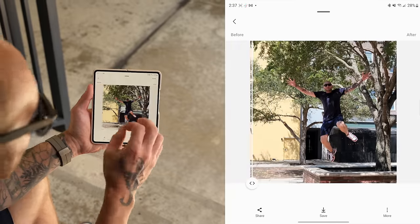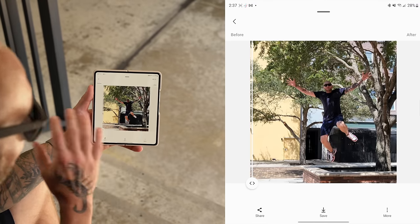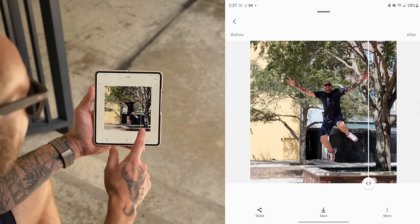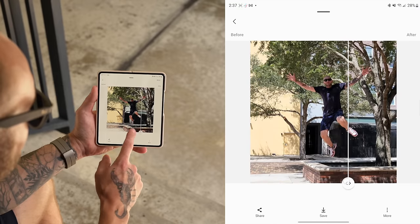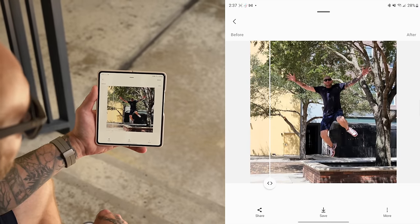Honestly, grabbing stills from 8K video is probably the best use for 8K on this phone. Outside of that, 8K video is somewhat underwhelming as a video format itself. But for photography purposes — capturing a high-resolution still from a moving scene — it's a fantastic use case. Make sure you take advantage of 8K for photography.